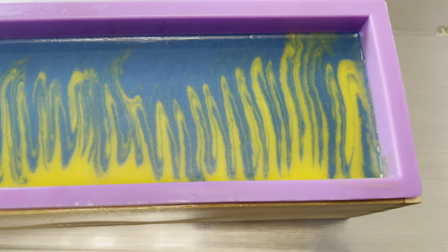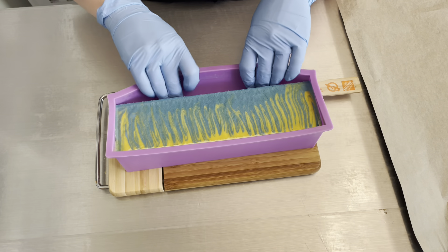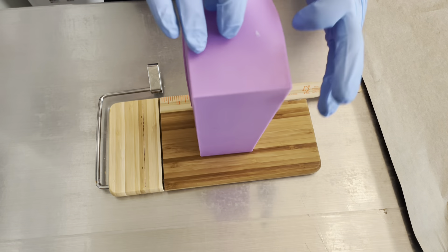Here is the look of the top of the soap after it has all been swirled. I just think it looks so pretty with the blue and the yellow together. My soap has now sat for about 24 hours, so I am going to go ahead and get it cut up. First, I take it out of my mold and then I have to take the silicone lining off. And once I do that, it will be ready for cutting.